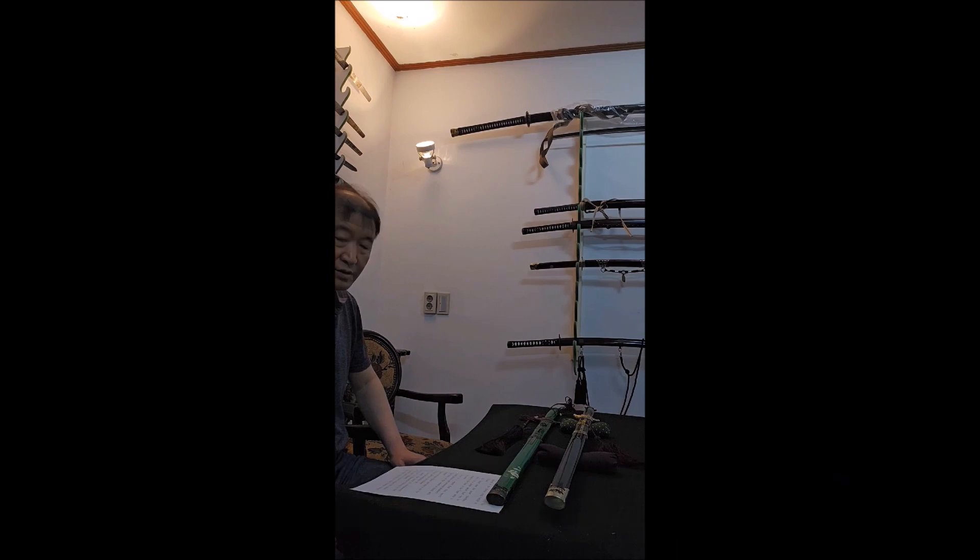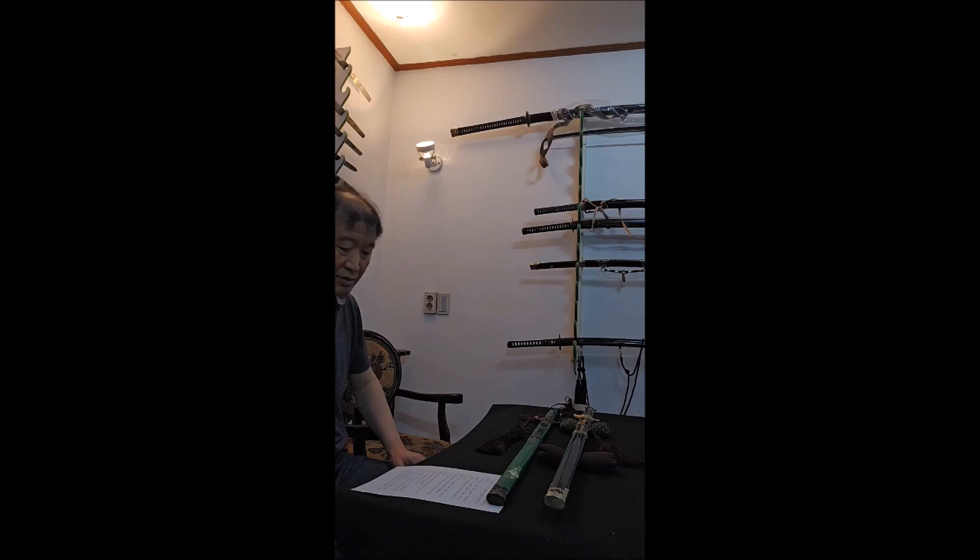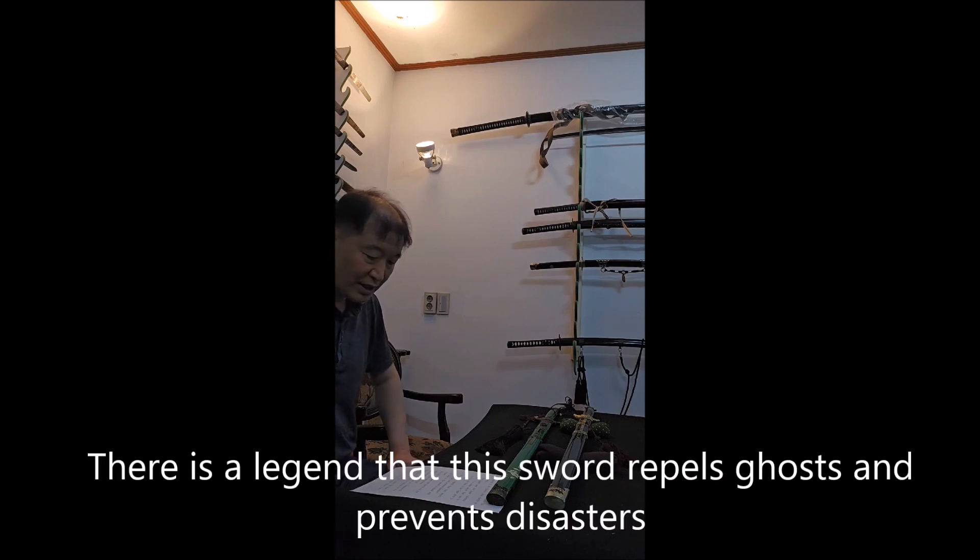The Oriental use the lunar calendar, and it is a special sword that can be made in the year of the tiger, once every 12 years. There are reasons that this sword can drive away evil and prevent disaster.